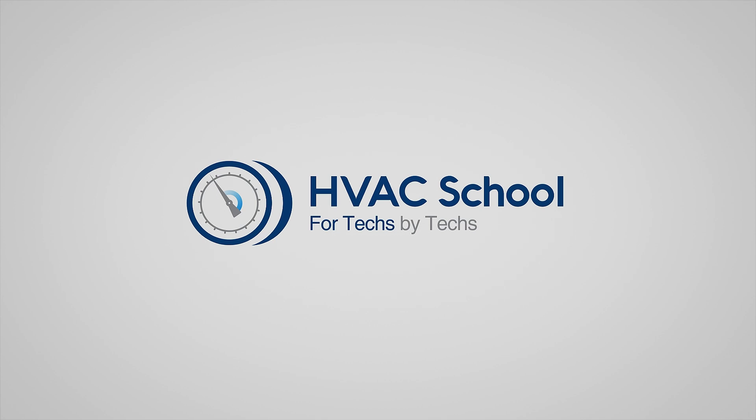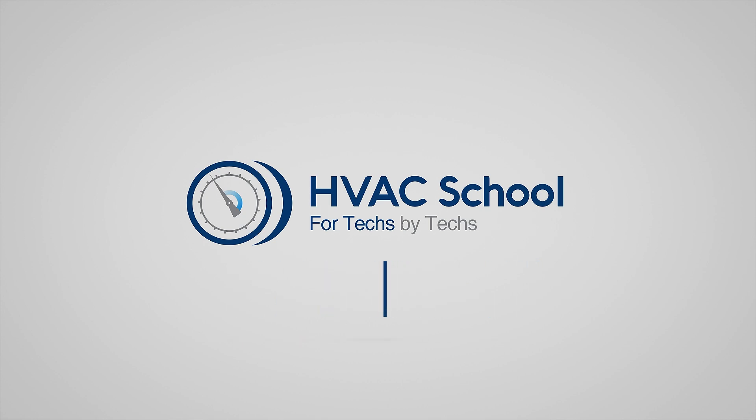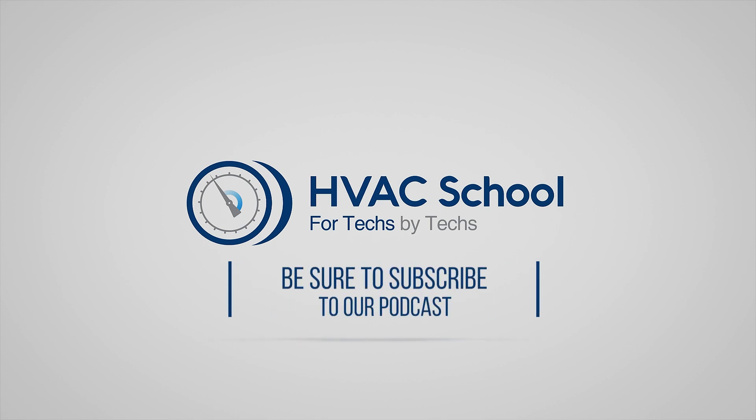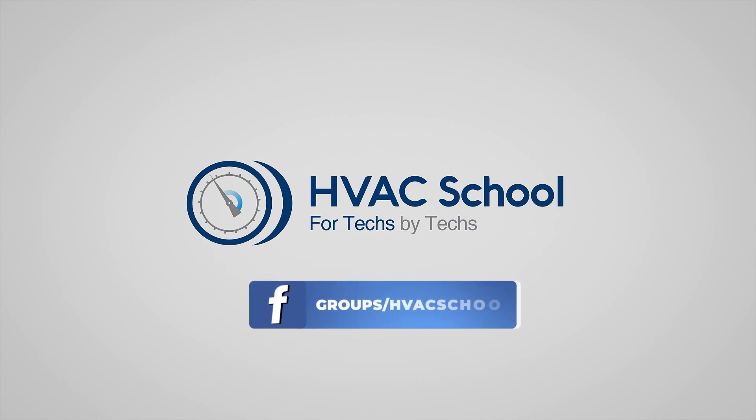HVAC School is far more than a YouTube channel. You can find out more by going to HVACrSchool.com, which is our website and hub for all of our content, including tech tips, videos, podcasts, and so much more. You can also subscribe to the podcast on any podcast app, and join our Facebook group if you want to weigh in on the conversation. Thanks again for watching.